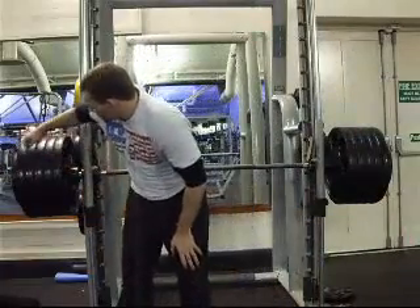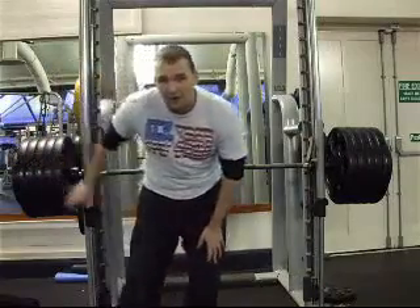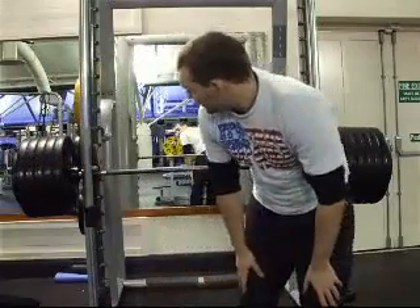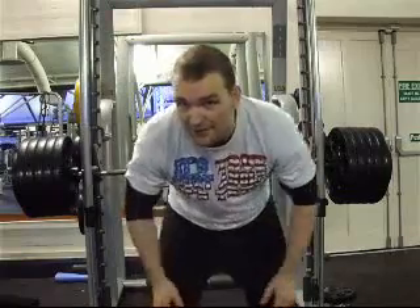At the moment we've got 1, 2, 3, 4, 5 — 20 kg plates and a 10 on each side. So that's 220 kg, which is over 500 pounds. So again it's not a really spectacular demonstration of leg strength, but you'll get the point.